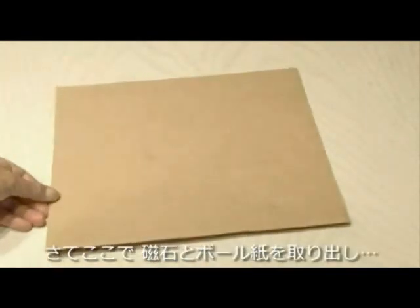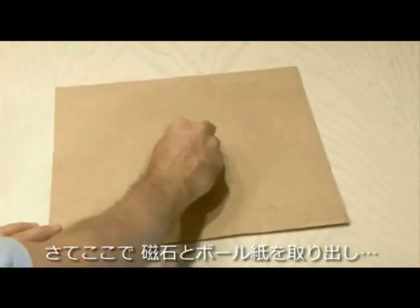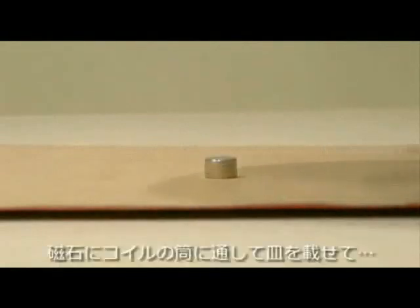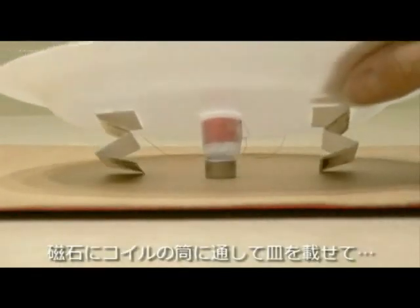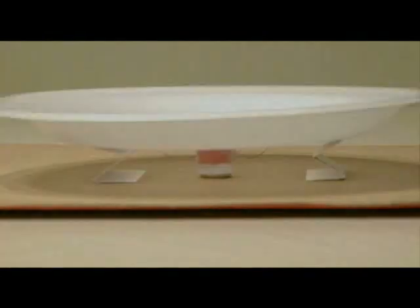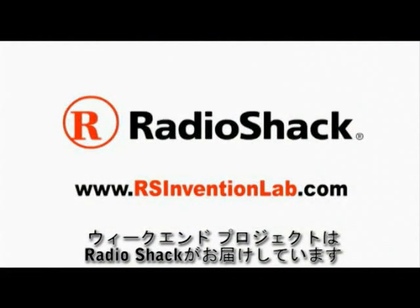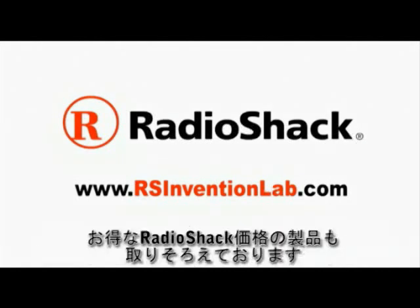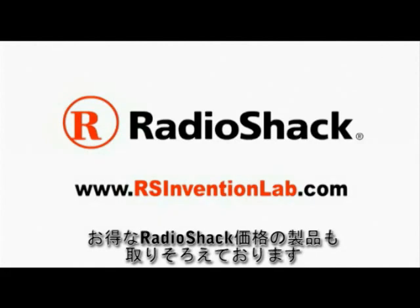Now we need to bring our magnet back and our piece of cardboard. We're going to glue the magnet in the very center of the piece of cardboard, then lay our speaker assembly down over the magnet, and glue the business cards to the piece of cardboard. This Make Weekend Project is powered by RadioShack. Visit RadioShack Invention Lab for more projects and exclusive videos, and the chance to win RadioShack prizes.